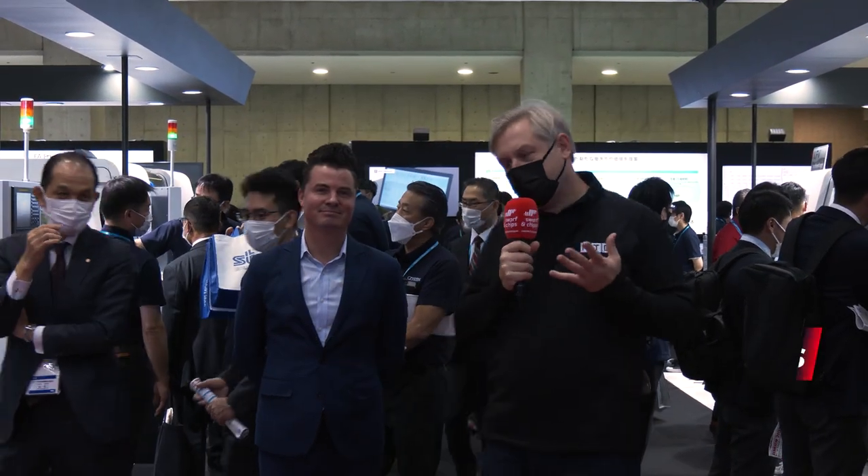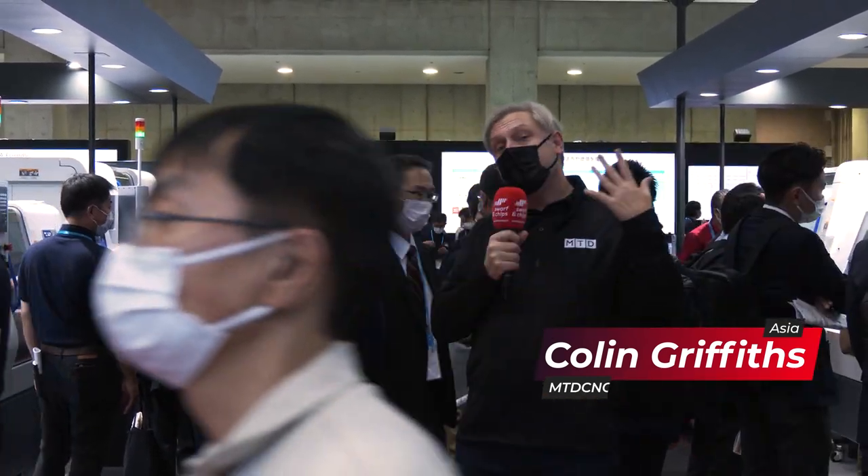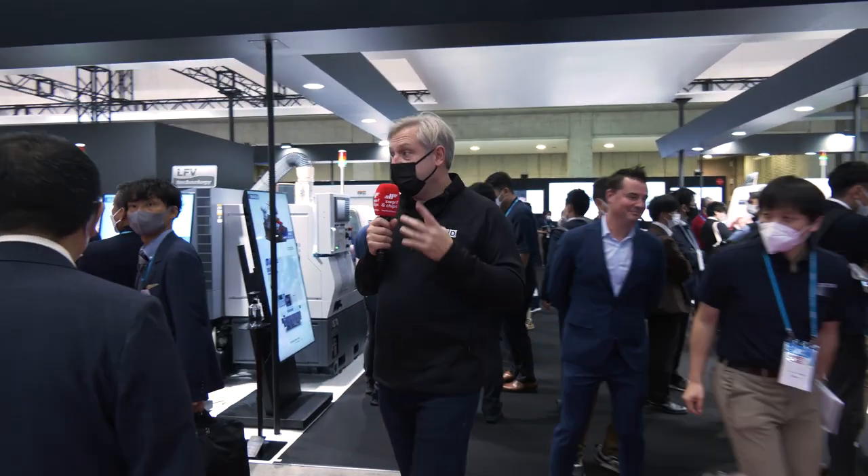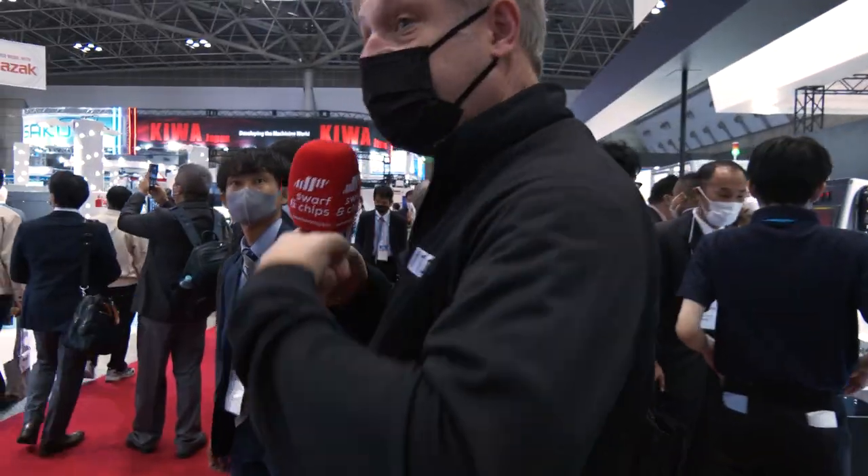I know we like a 10-minute factory tour, but the eagle-eyed among us will know it's not a factory tour. We're actually at the Citizen stand and we've already concluded JIMTOF 2022. So let's go and see some of their technology, which is absolutely amazing. But I'm blown away — this is the first day, first morning. This place is absolutely heaving.